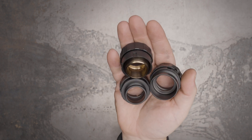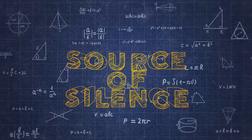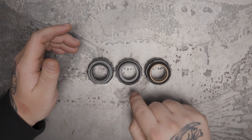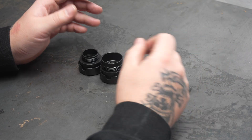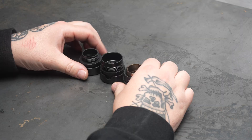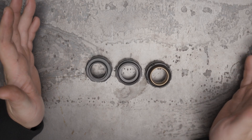You have suppressors, we have mounts — let's talk about it. The three predominant mounts you're going to see are the Alpha, Bravo, and Charlie. These are for pistols and rifles. We also make a Delta mount that's only for rimfire, and we can cover that in a different video. What we want to cover today is which mounts go to which cans and why.